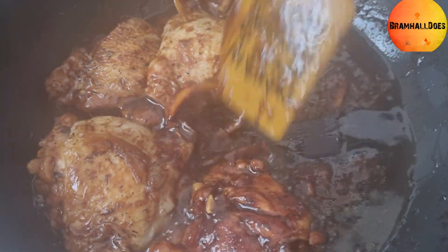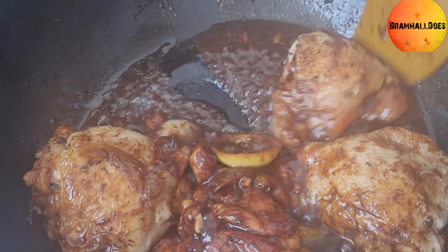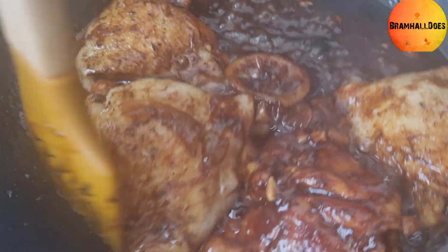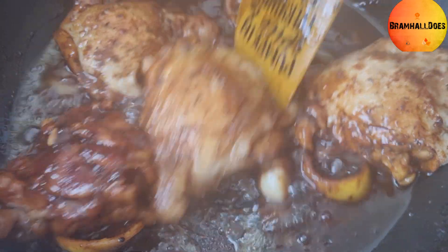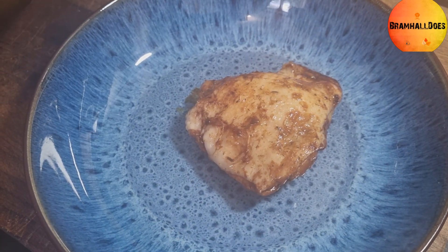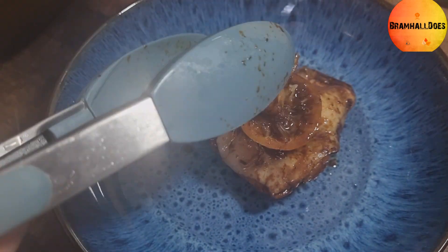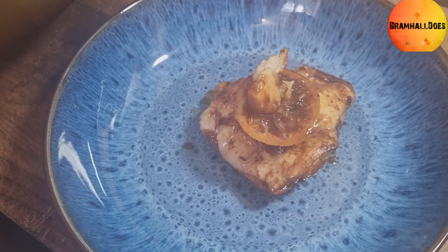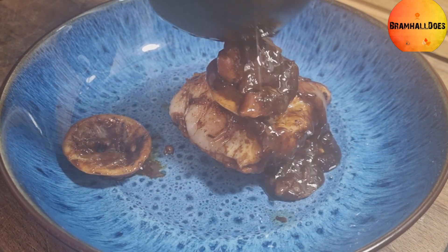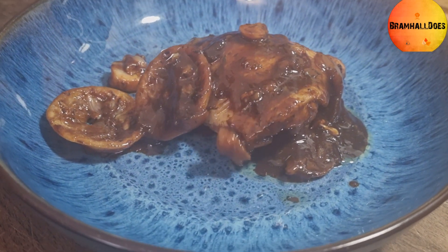Eight minutes up and you can see a nice sauce has come together. Plate it up — some chicken, a piece of lemon, some of that crushed garlic, and then a little bit of that sticky sauce drizzled over the top. There you go!